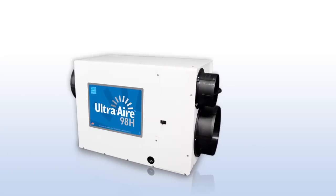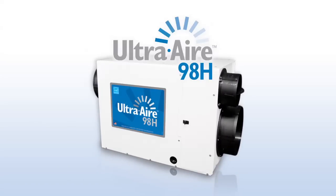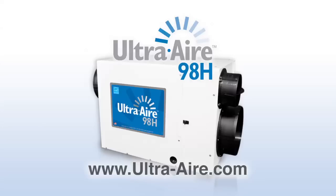For more information on the UltraAir 98H ventilating dehumidifier, visit www.ultra-air.com.